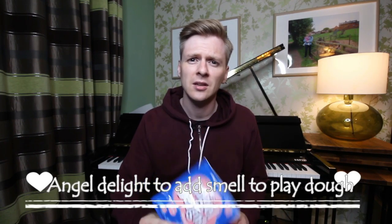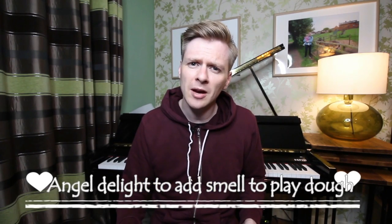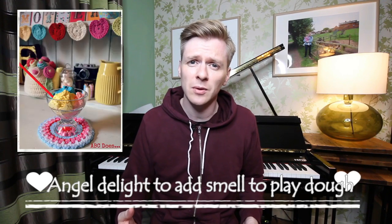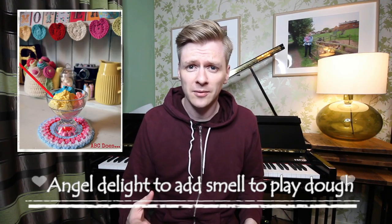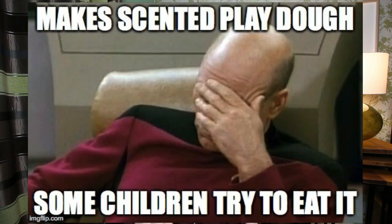If you want to enhance your Play-Doh, a nice twist is to add some Angel Delight. It will add a great new sensory experience to it. If you want any other information about Play-Doh, you can visit Alistair Bryce Clegg's website where he has some free recipes that you can use with Play-Doh. Just remember, if you add extra smells to the Play-Doh, some children will try and eat it.